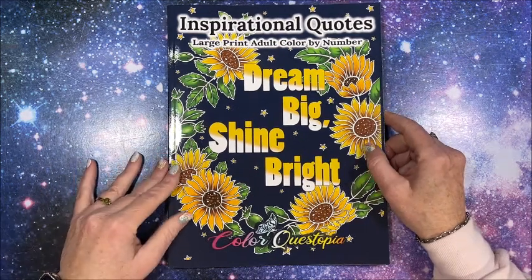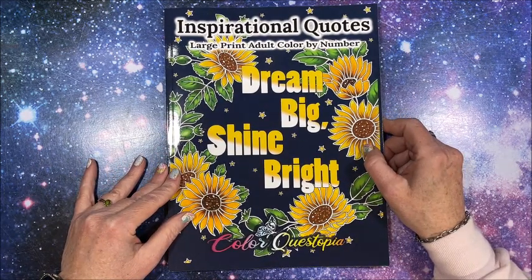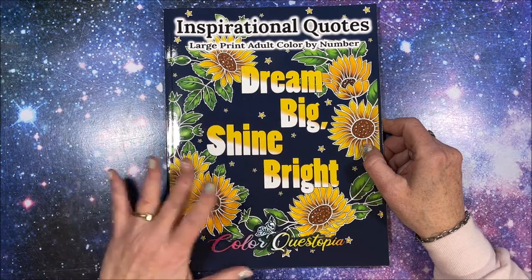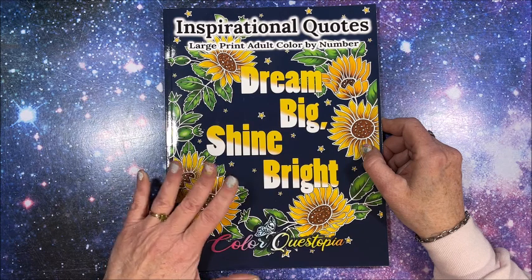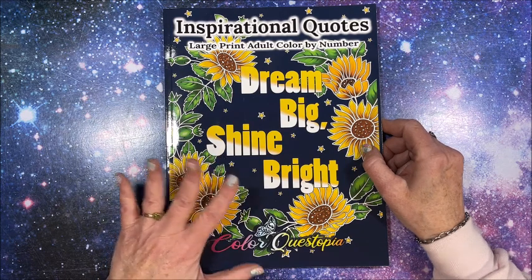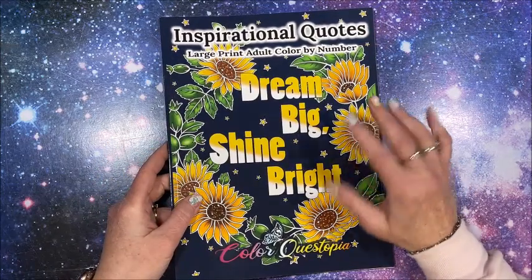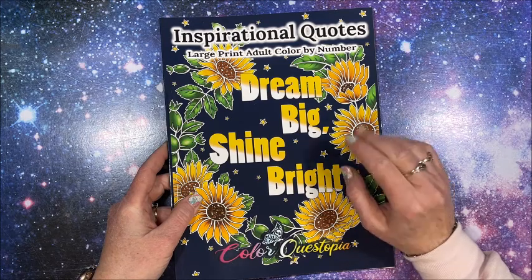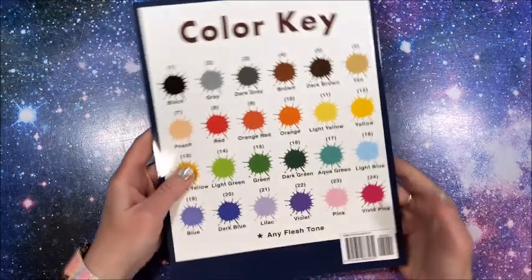Well hello everybody and welcome back to Lisa's Coloring Corner. We have a new book out by Color Questopia - this one is Inspirational Quotes, Large Print Adult Color by Number, Dream Big Shine Bright. These inspirational or positive affirmation type books are getting to be really popular.